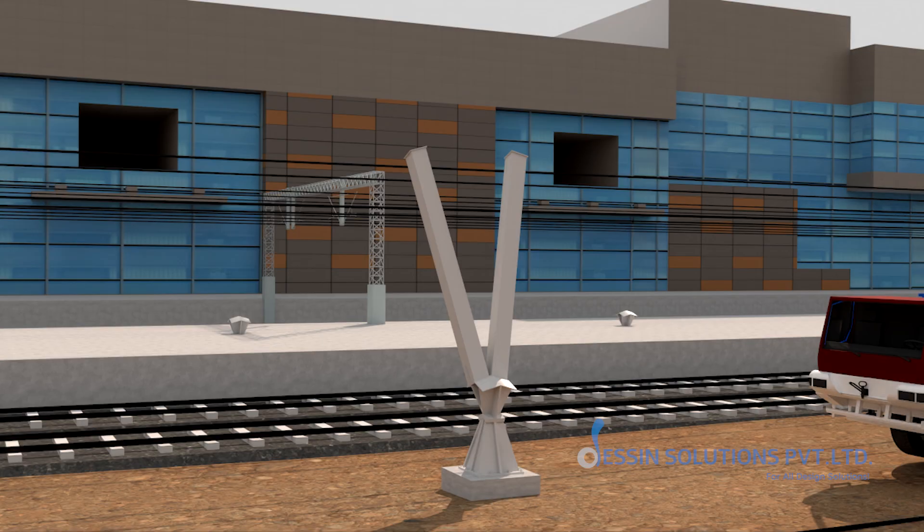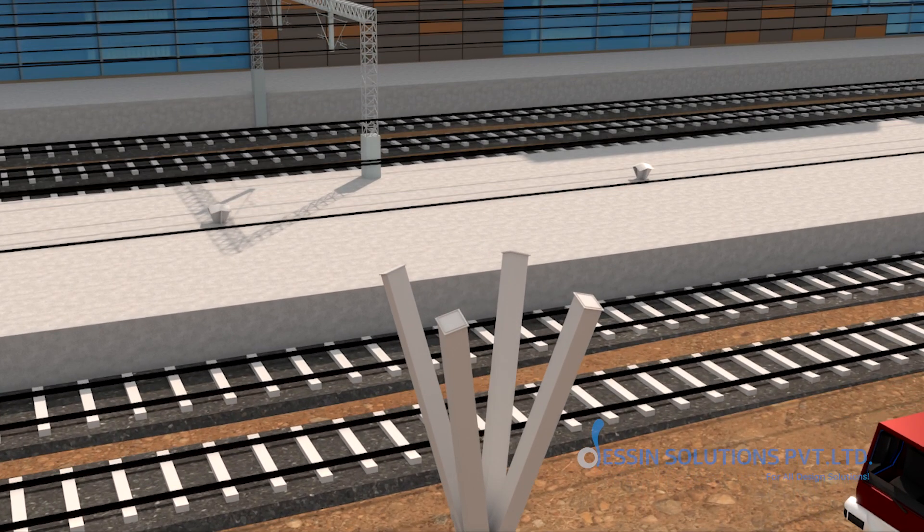Almost simultaneously, the C3 columns will rise in the same manner, each tube precisely aligned before bolting.